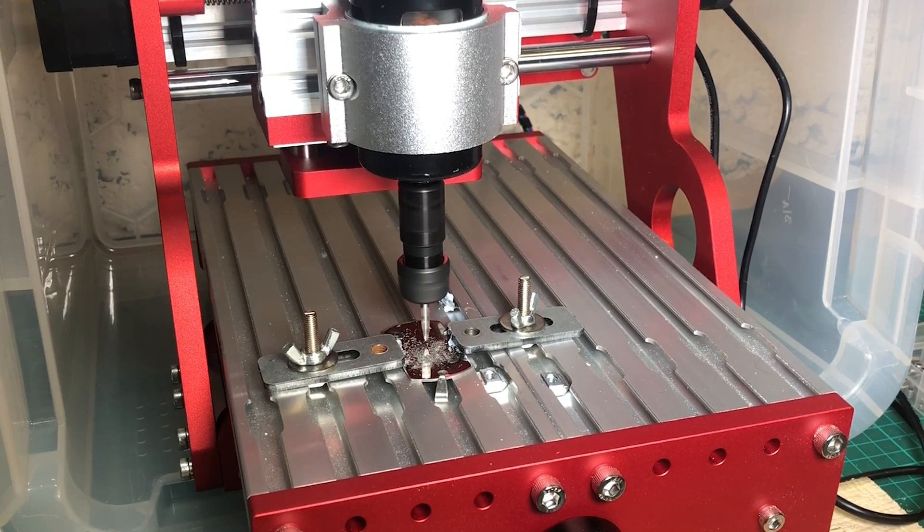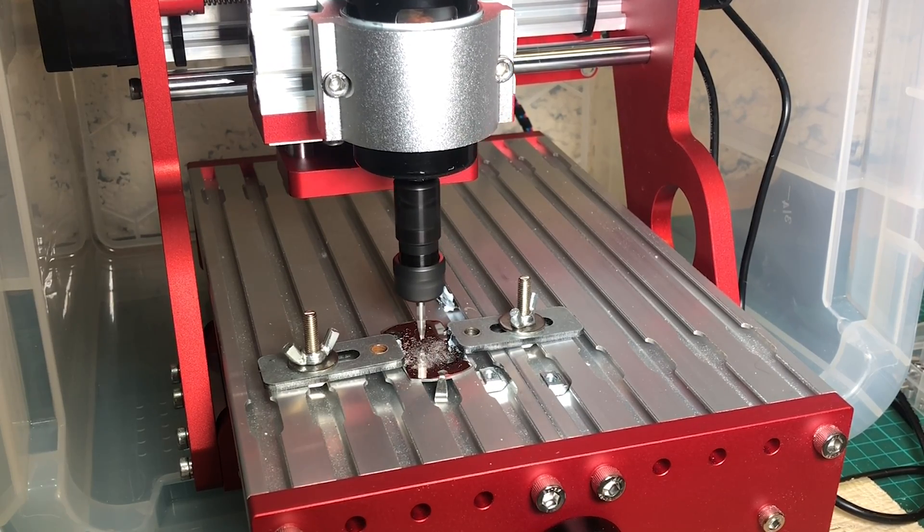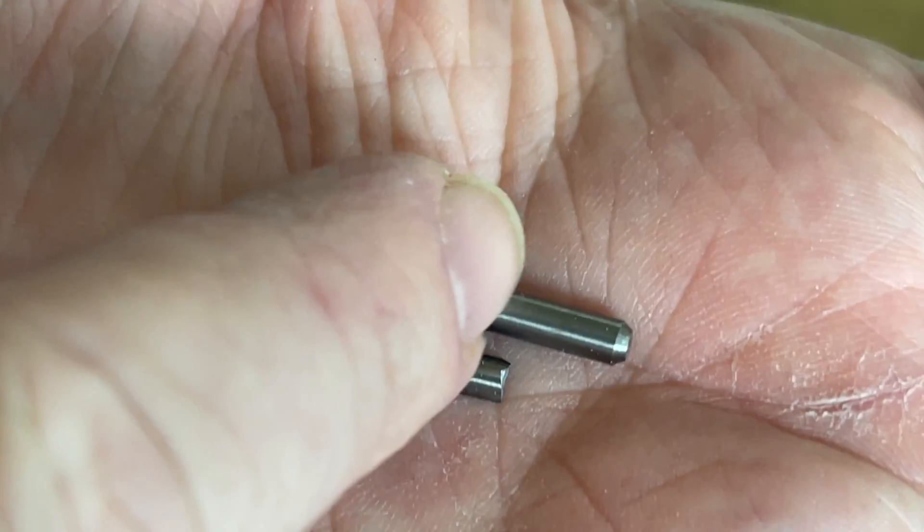I tried some stainless too, but this was probably pushing things a little bit too far, as I managed to get a reasonably poor engrave and did destroy the end of a bit. Aluminium and brass, however, engrave really nicely and can even be milled into all sorts of shapes with some care.